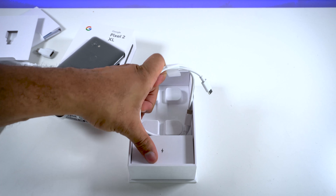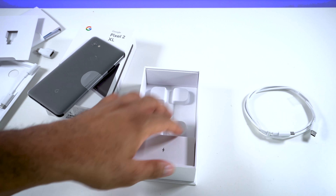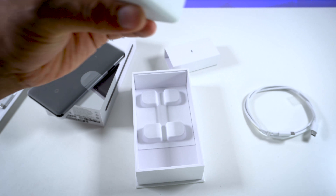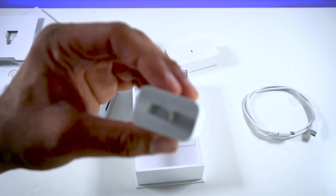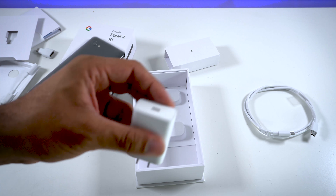And then we have the USB Type-C cable here. Start putting some stuff on that side. Looks like this should be a wall adapter here. It doesn't seem to mention anything about quick charge on it from what I can tell — I can't quite pop that into focus, but from what I can see it doesn't seem to have that on there either.